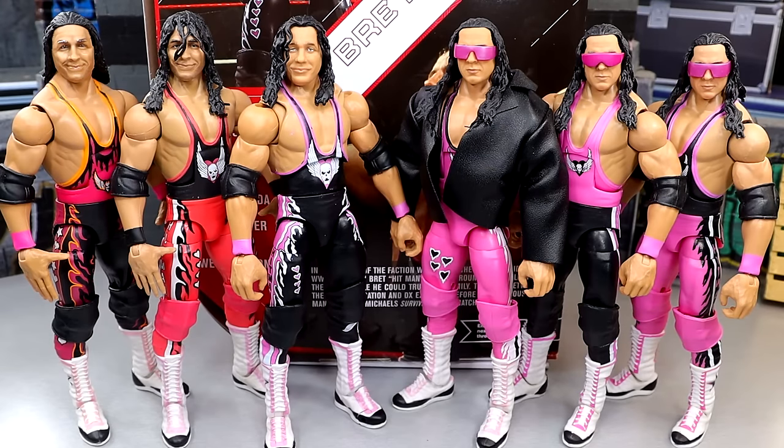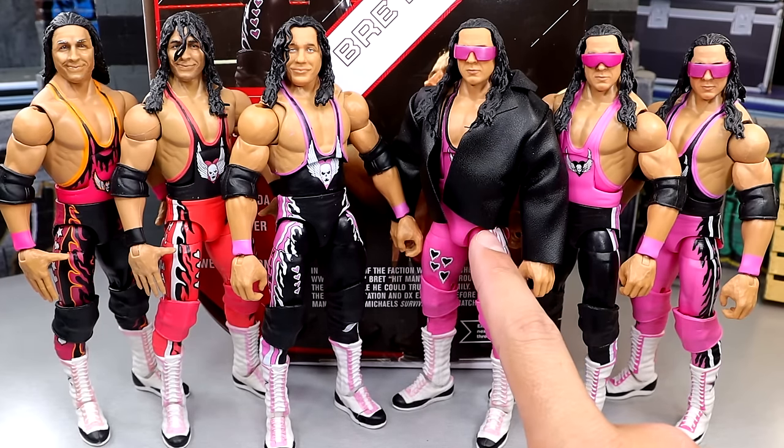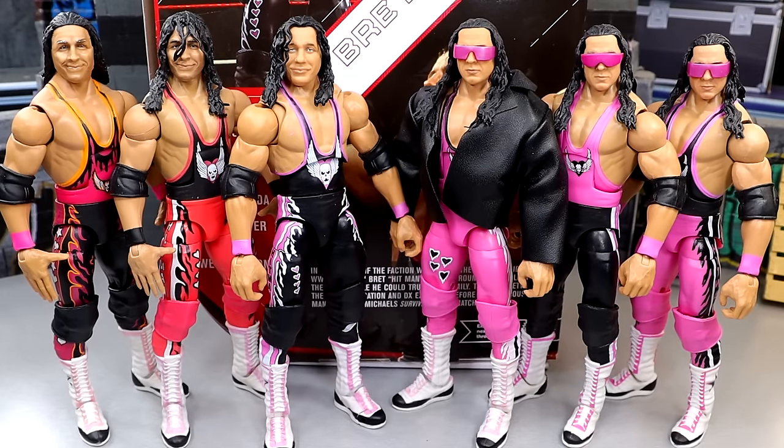For Elite figure comparisons with this new Ultimate, we have a slew of Bret Hart Elites: from left to right — Survivor Series Elite Bret Hart, the two-pack with Goldberg Elite Bret Hart, the new Ultimate Edition, the most recent Defining Moments Elite Bret Hart, the Elite 94 Chase, and the regular Elite 94. Again, mostly black and pink — pick your favorite gear. We're missing the first Defining Moments, the Elite 43, the Ringside Exclusive King of the Ring Bret, and the all-pink attack Ringside Exclusive from years back. But this is a good comparison, and this is my first all-black Bret Hart I've owned in my collection.